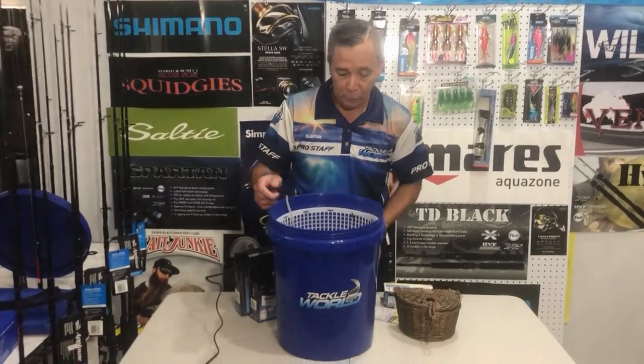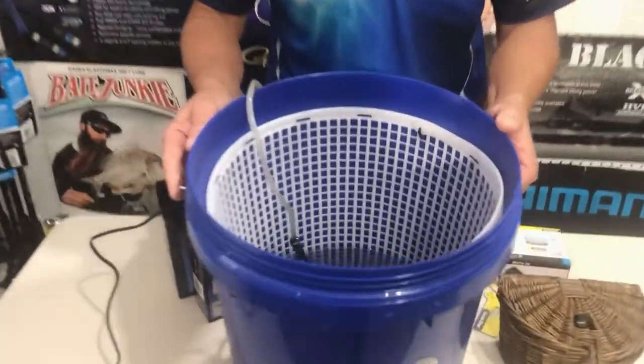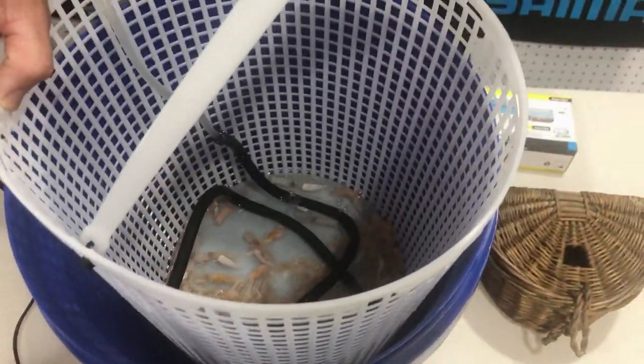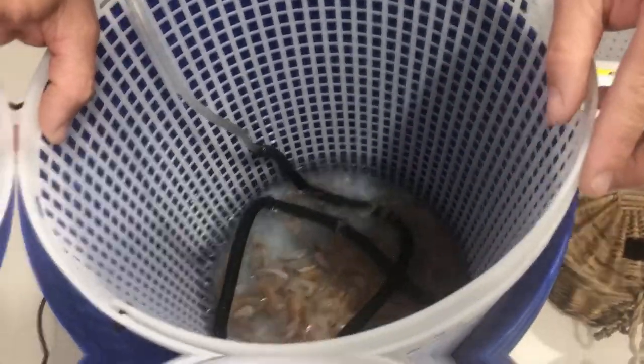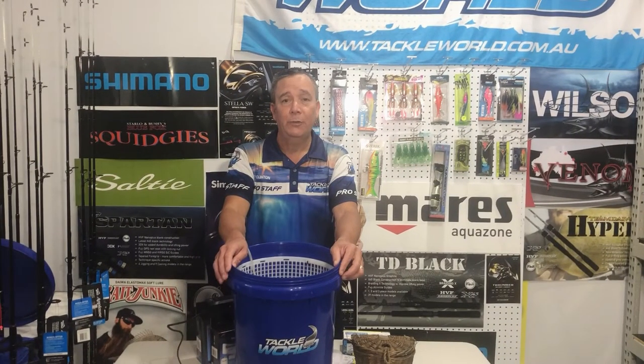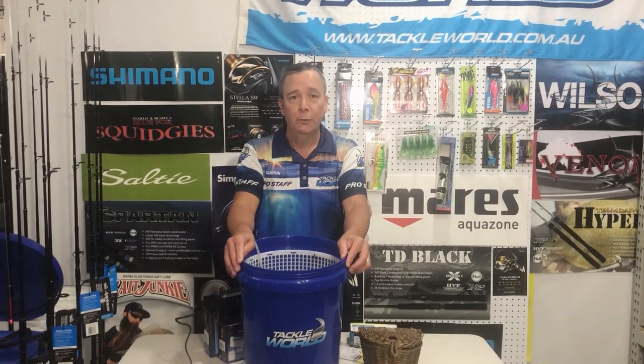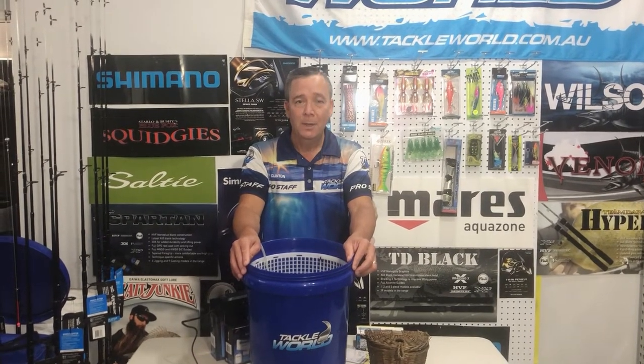You can see the yabbies sitting on the bottom — you can keep them nice and fresh with that air stone. I hope that little bit of information helps you out and gets you back on the water with your yabbies nice and fresh for your next trip. Until next time, good luck on the water.